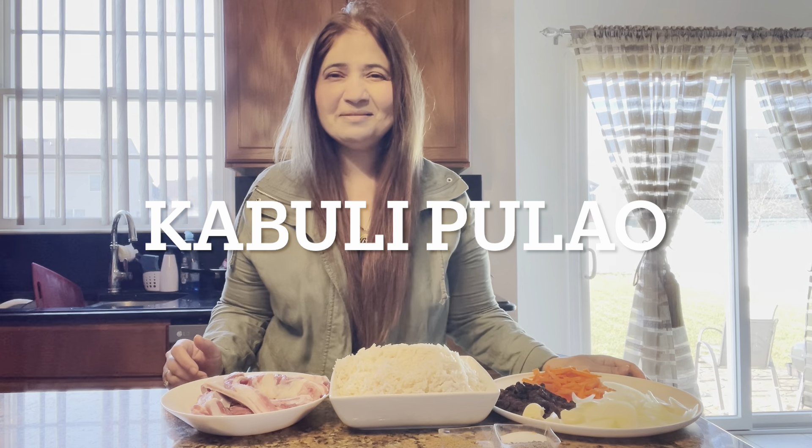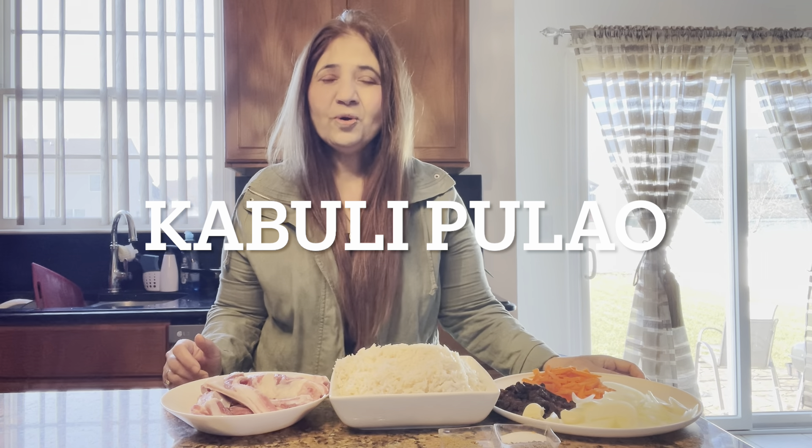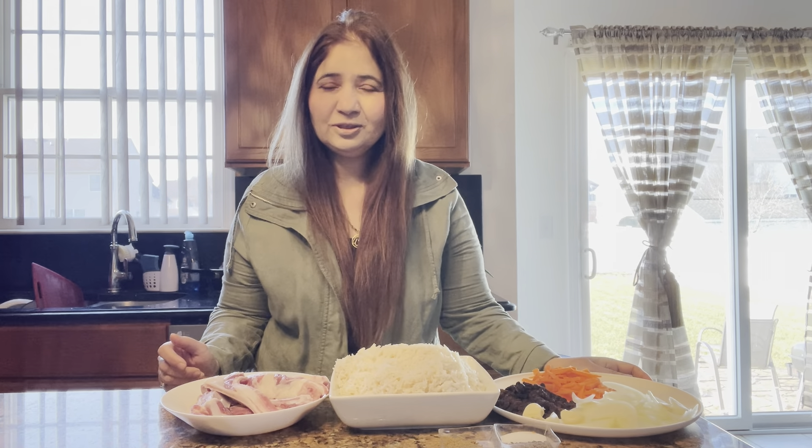Welcome to my channel, welcome to all my friends. I hope you will be happy. Today we are going to make a dish called the Kabuli Pulao. In this recipe, it is not a genuine recipe but people use a lot of spice — I use a lot of spice, but it is not too much.